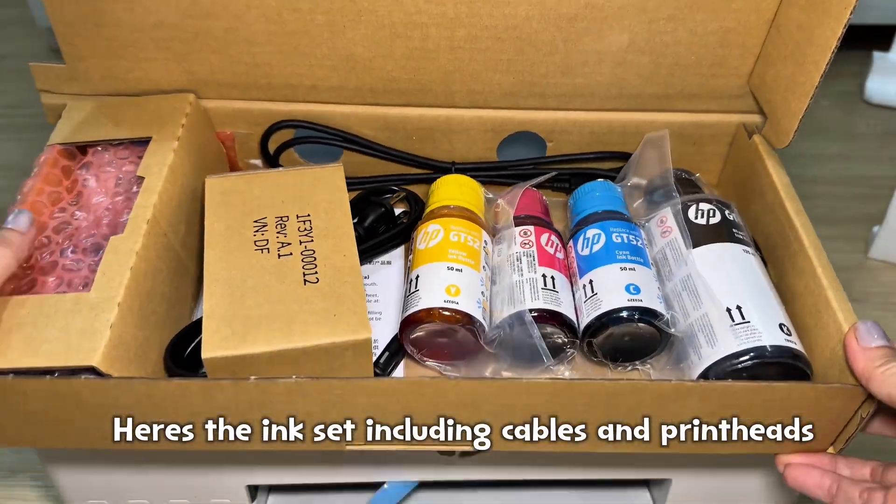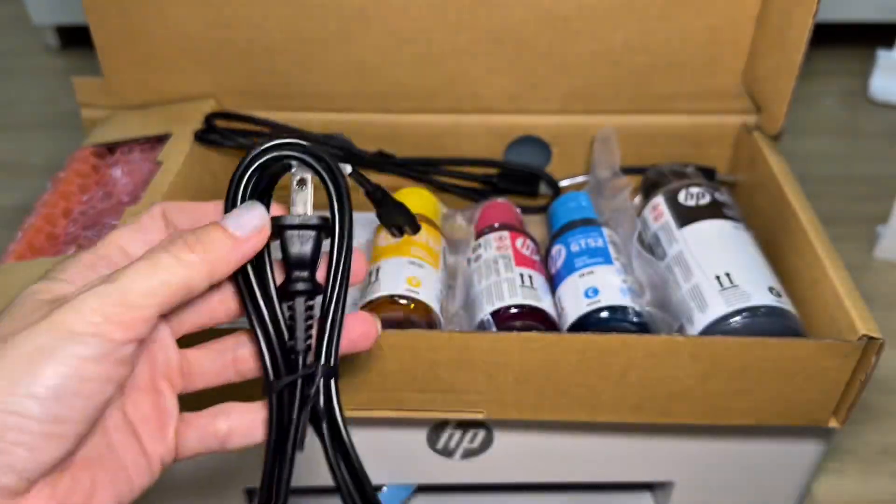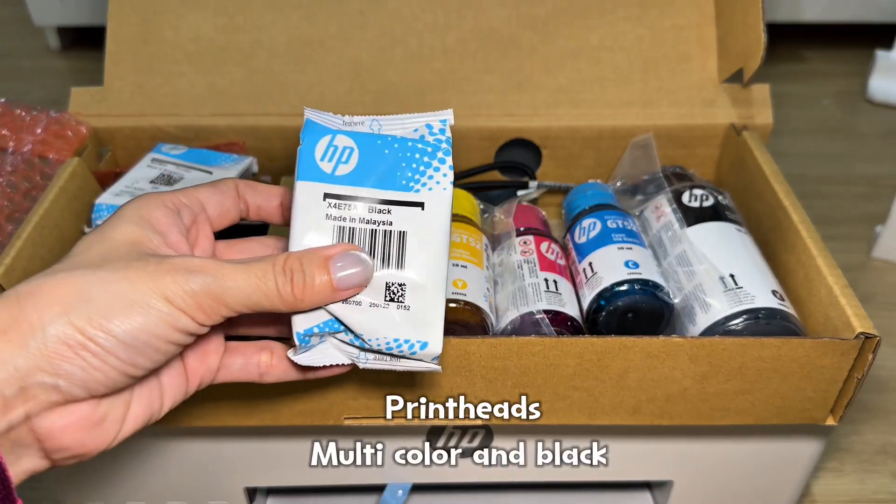Here's the ink set, including cables and print heads — multi-color and black.